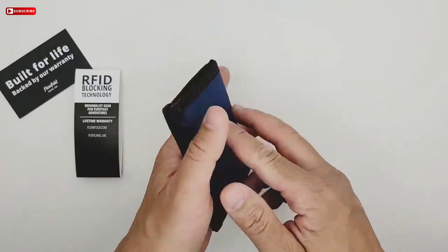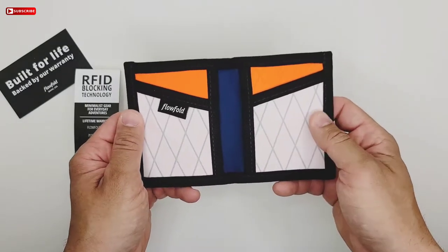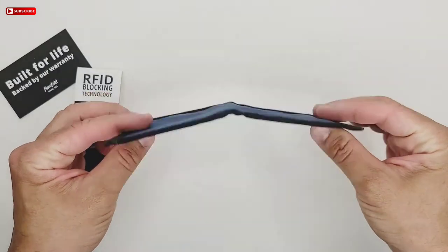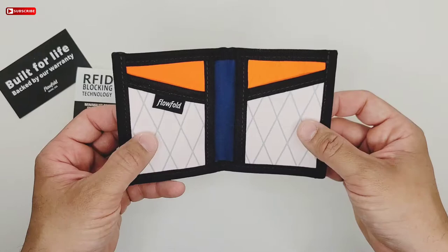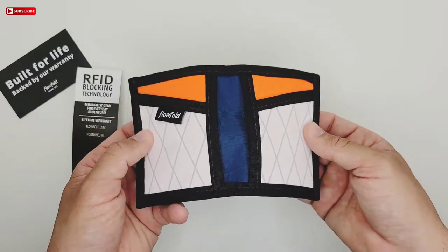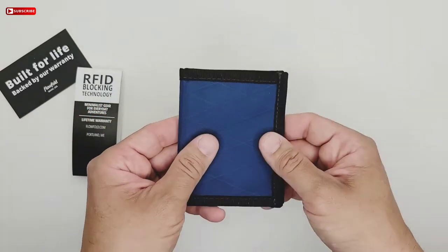It's a thin, minimalist wallet. Nowadays a lot of guys don't carry a lot of things with them — just an ID, debit card, maybe a credit card, something else like a work ID, and you're good to go.